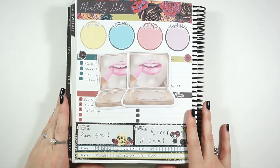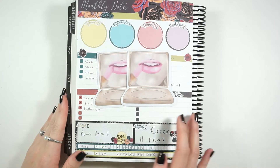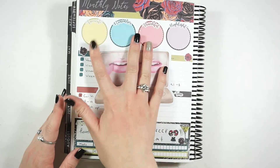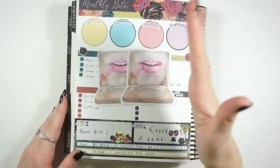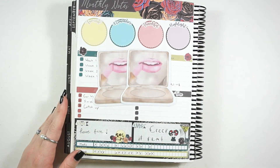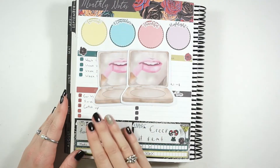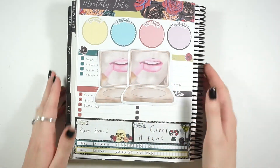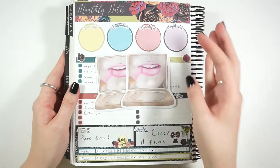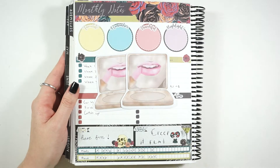Hey guys, welcome back to my channel. Today we're going to be doing my notes page spread. Looking back at my last one — it's currently the 21st, so I don't have these circles filled out because there's still 10 days left in the month. October has been a very hectic month, feeling like it just started. I thought it was a really fun kit to use and I can't wait to use the weekly kit and the monthly kit in my rewind planner.